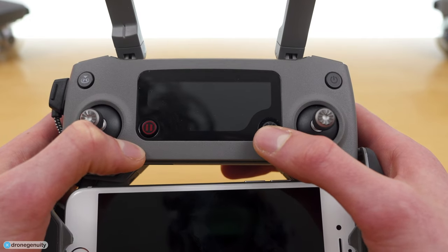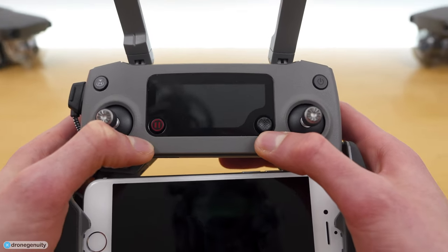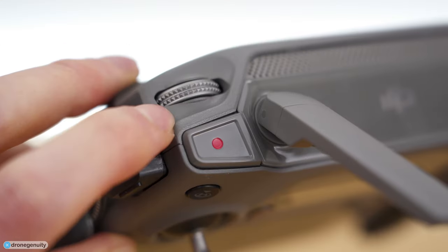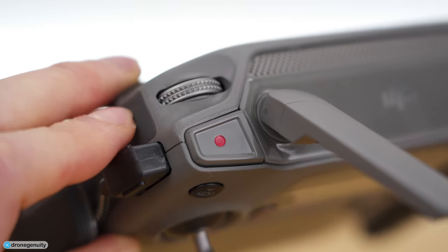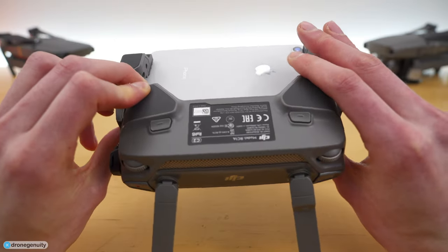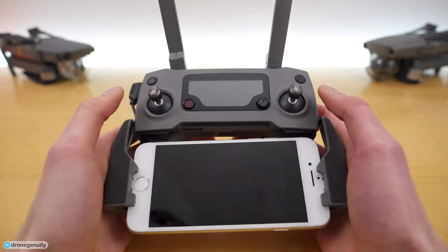On the top of the controller we have our camera controls: a camera tilt dial, a record start/stop button, a camera shutter button, and another exposure dial. On the back of the controller there are also two custom buttons.